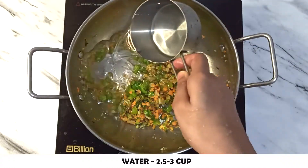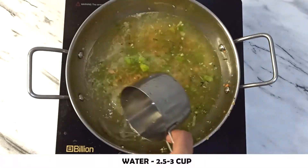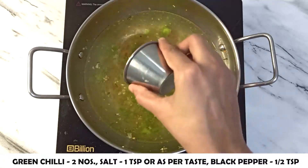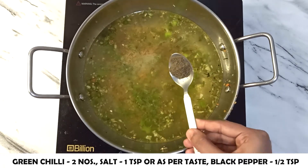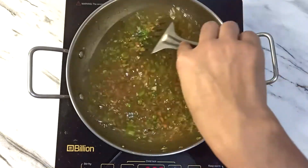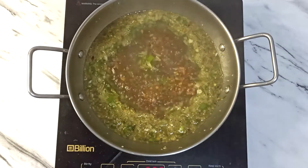Now add 1 to 2 cups of water and 2 finely chopped green chilies, 1 teaspoon of salt, and 1.5 teaspoon of black pepper. Mix everything together. Cook on high heat and mix for 4 to 5 minutes to boil.